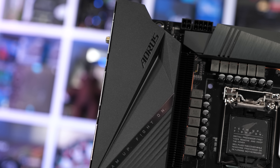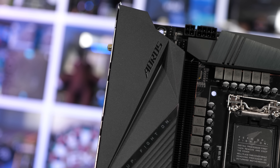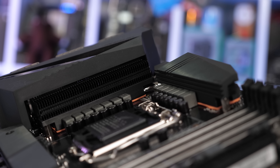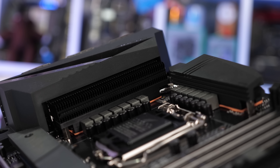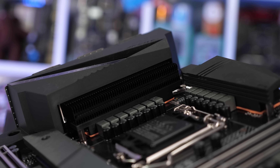Gigabyte has also included some pretty serious-looking cooling. As usual, it's always the more extreme VRMs that get the best cooling, which kind of doesn't make sense, but that's just the way it is. The real-finned heatsink on the left bank of power stages should work very well, though it is partially obscured by a plastic I/O cover. Overall, a good-looking board, and I'm keen to see how it performs.